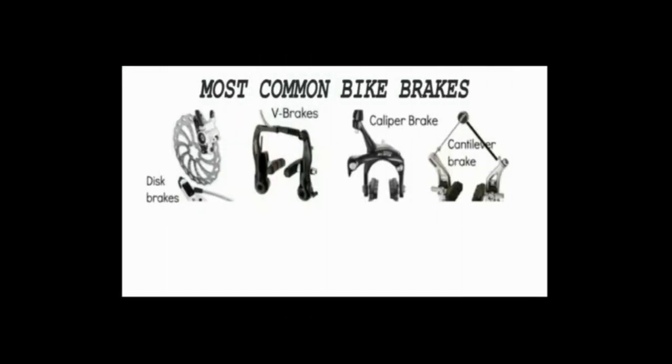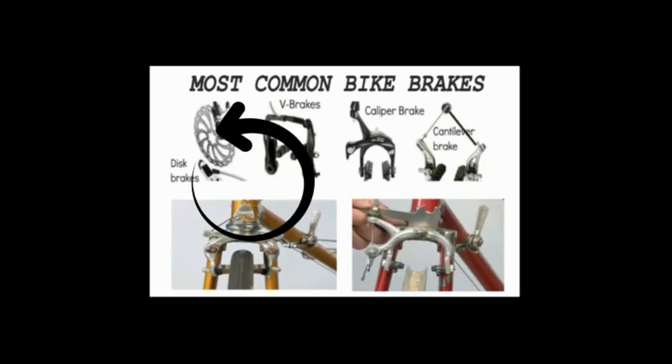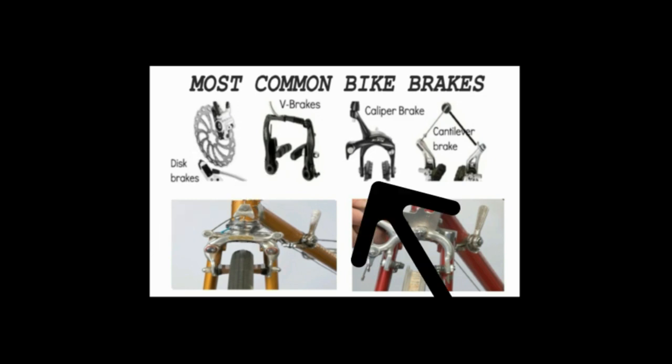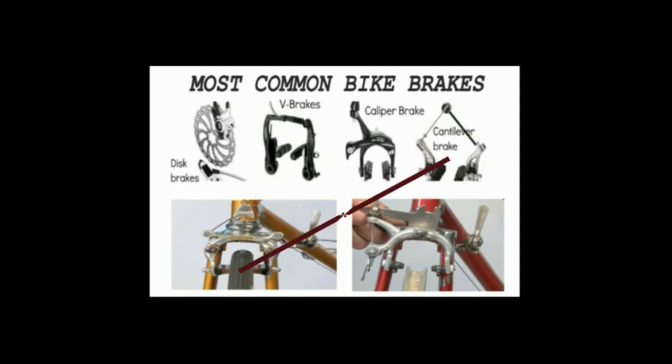A little help there from artificial intelligence covering more common types of bicycle brakes. Let's recap. Most of today's higher-end bicycles will have a disc brake. More commonly found on most bicycles is the V-brake and the caliper brake. You will also see some cantilever brakes, which are somewhat similar to the old center pull brake.